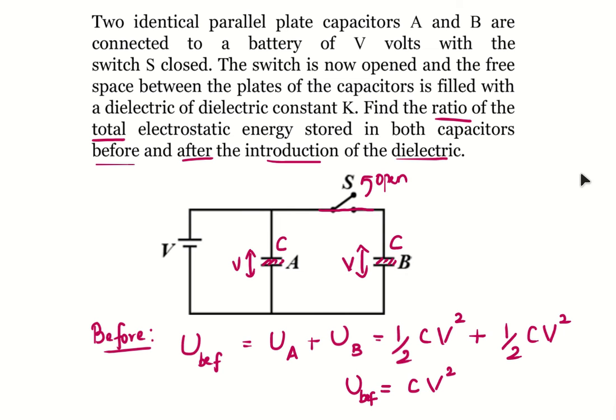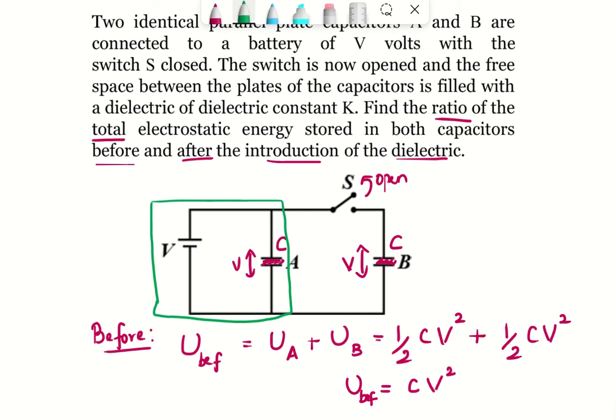Now we have to find the electrostatic potential energy when the key is open and then the dielectric is inserted between the parallel plates of A and B. In this case, capacitor A is connected to the battery when the dielectric is inserted, while capacitor B is disconnected from the battery when the dielectric is inserted.